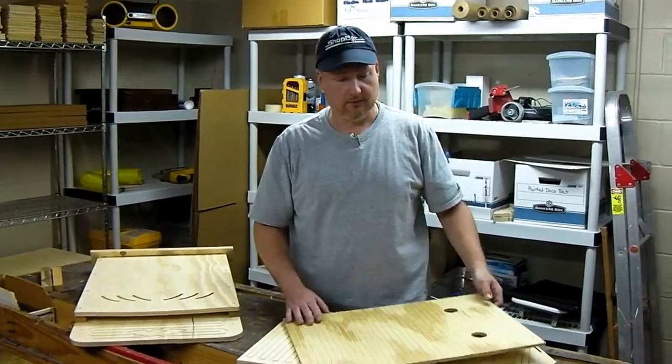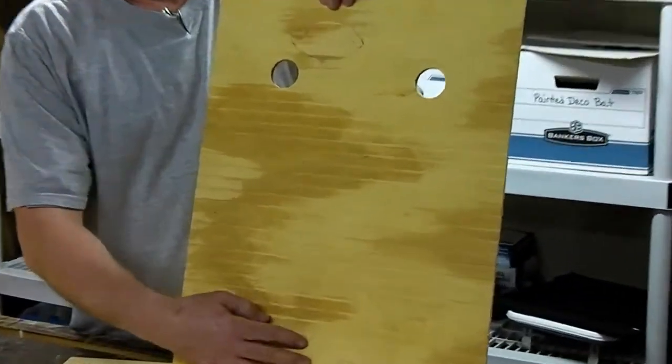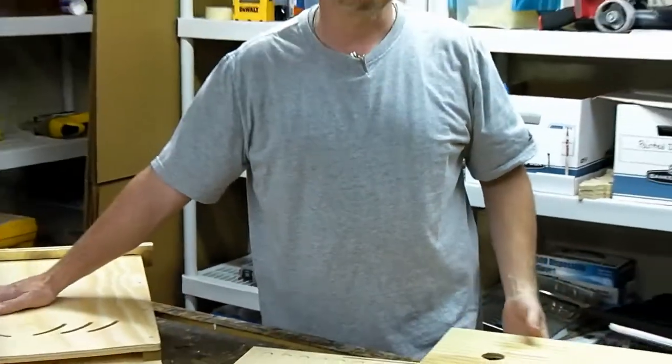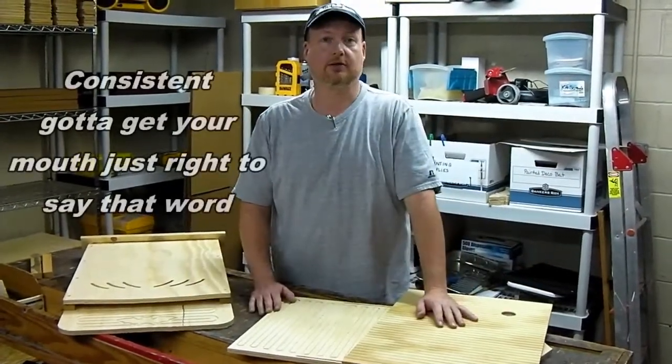In simple form, a roosting groove is like a ladder — it's just grooves cut into the material so that the bat can land on it and climb. They cover the entire interior surface of all of our houses, including the baffles, to give the bats a nice consistent place to hold on to and roost.